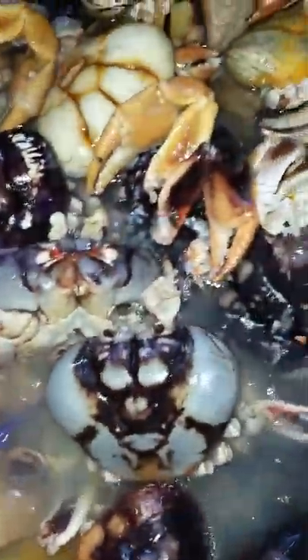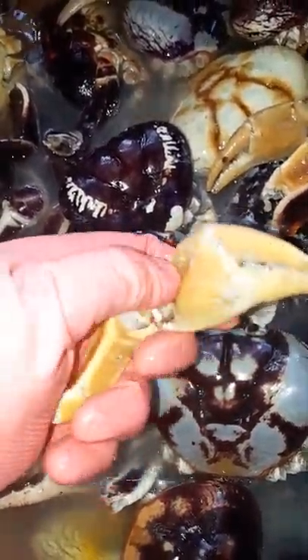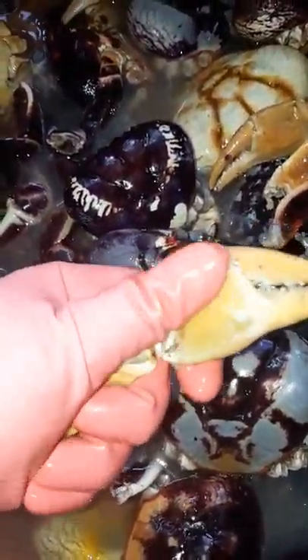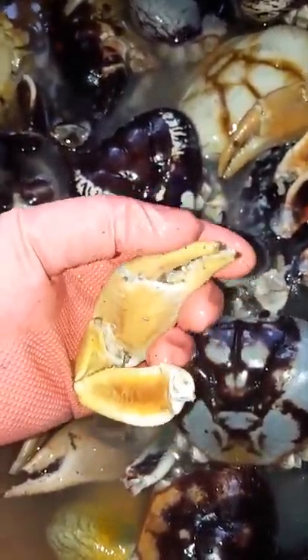You want to get between these claws really well and make sure they're clean. Get in there, open it up, and break the end of it so when you're cooking it you have enough flavor flowing through it.